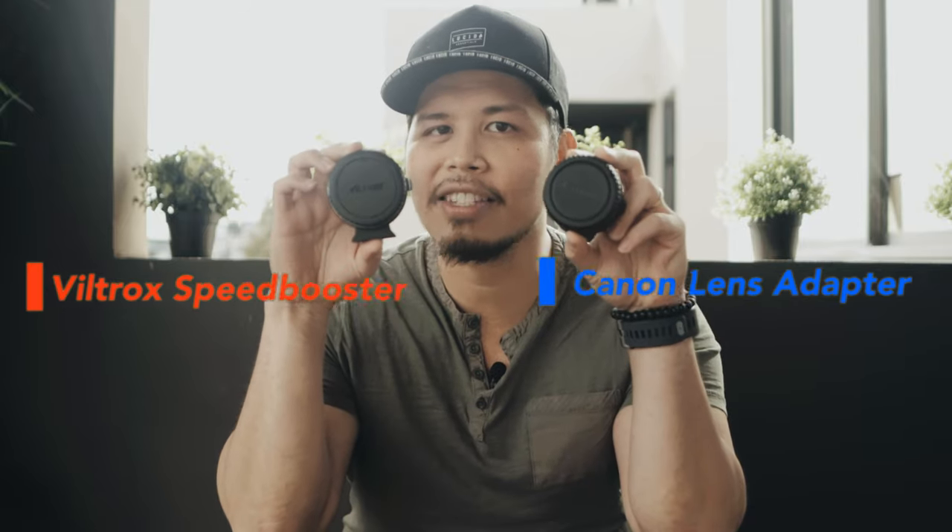Hey, what is up guys? Welcome back to another lockdown edition of PG Tech Vlogs. In this video, we'll be talking about how you can improve your video taking and your photography by using these two simple lens adapters.